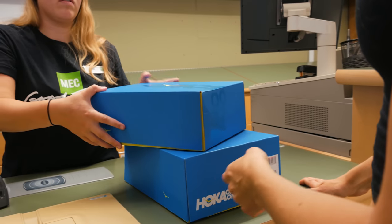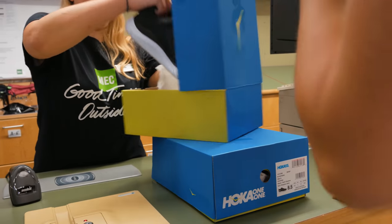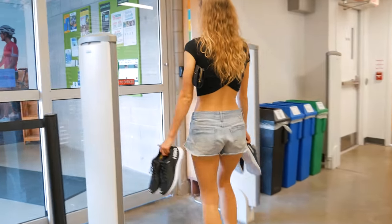Do you mind if we just recycle the boxes? Of course, yeah. We'll recycle the boxes.